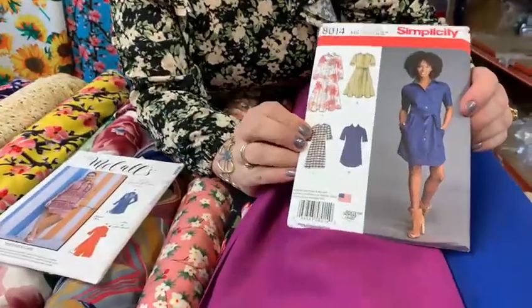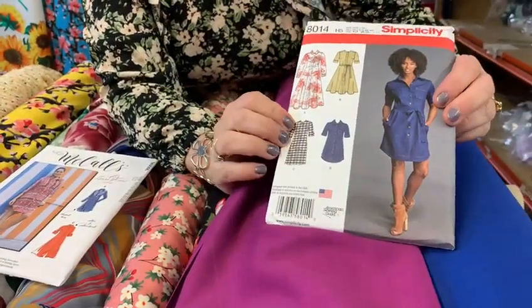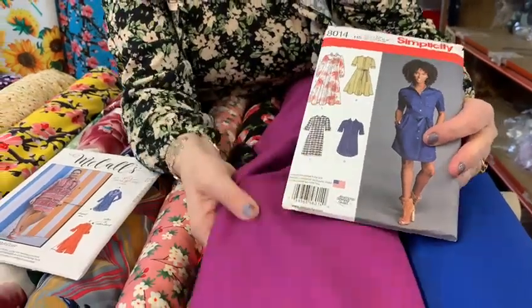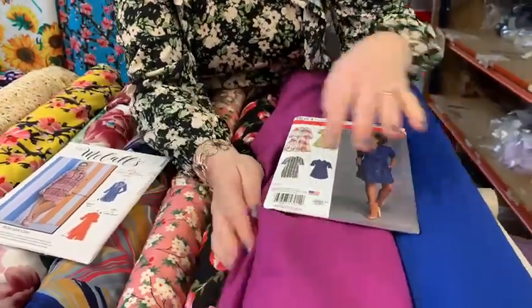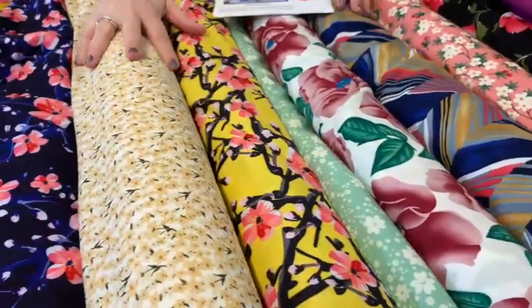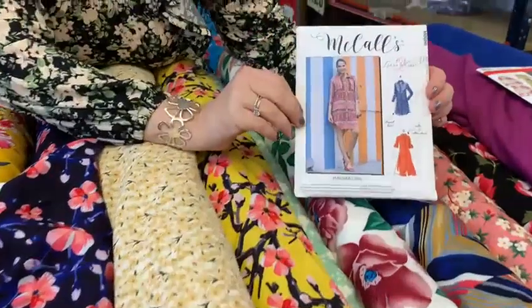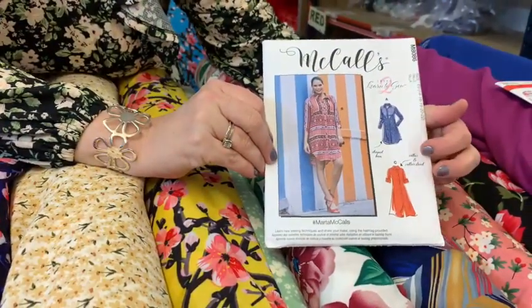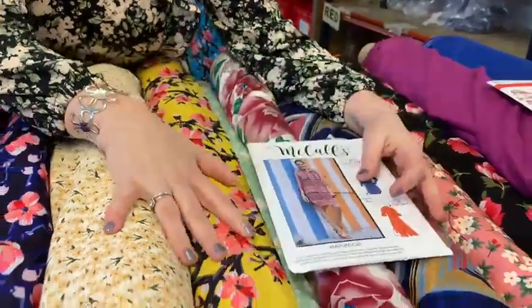I've pulled out a few patterns for you. There's this lovely shirt dress which would look lovely made in plain — you could make it in denim, but we thought it'd look lovely made in this viscose. We've got some lovely designs: abstract designs, floral designs, lots to choose from. There's another dress here with a button-through and a lovely turn-up cuff, so that would look nice made in these.